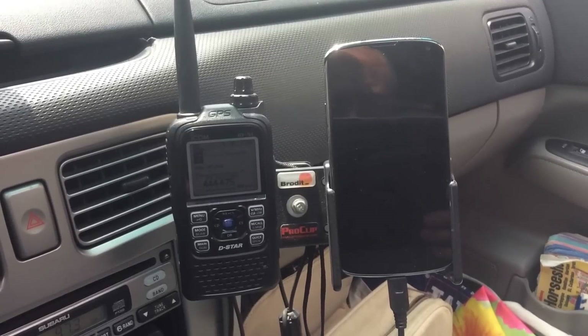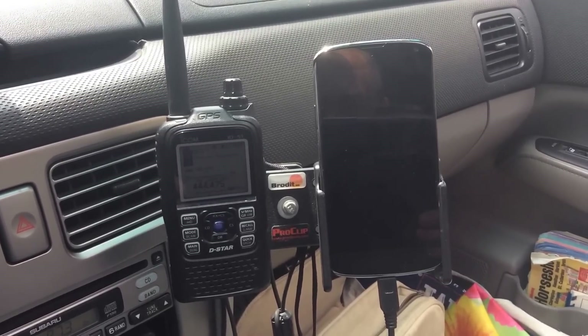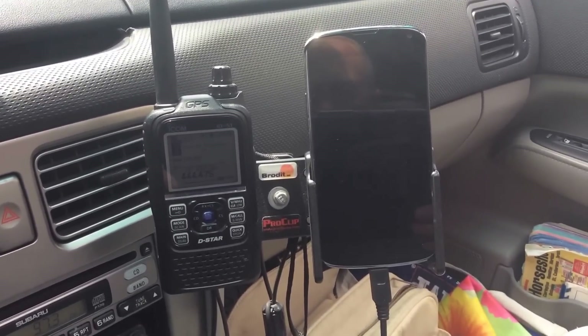Hi, my name is Chris, and I'm here to help you stay connected. In this video, I wanted to show you the DSTAR setup I have that I run out of my car.